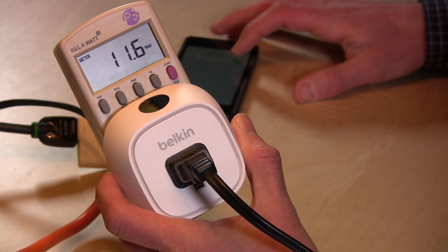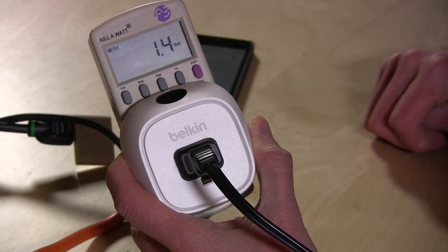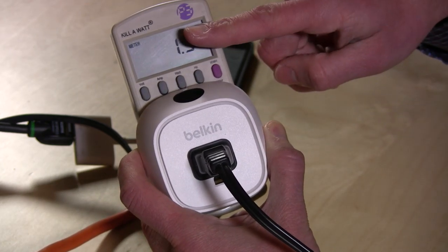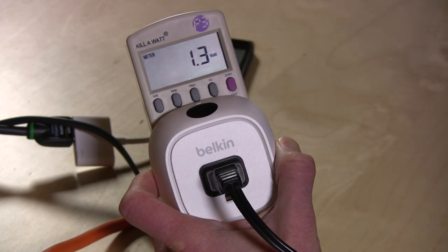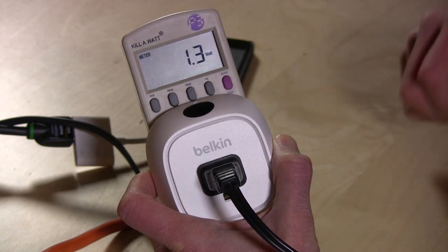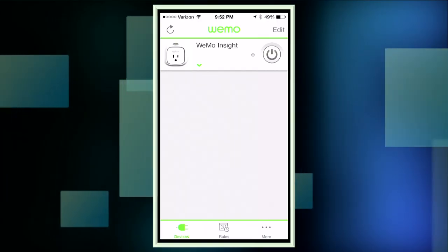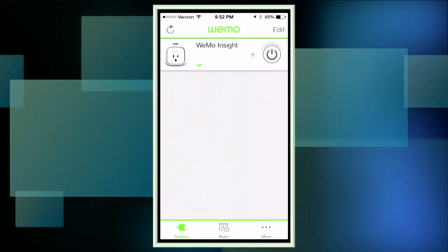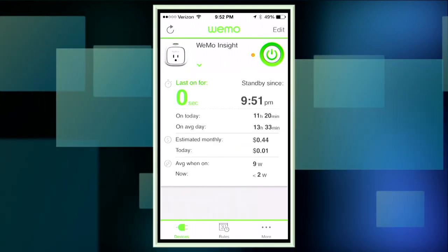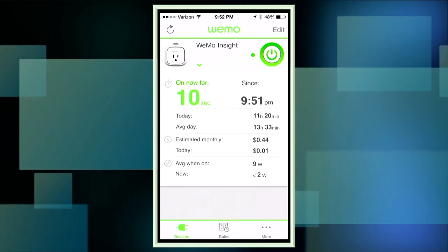We live in the future now. What's cool is the app, once it's paired up, will work over the internet too. So if your phone leaves your house, you can turn things on and off just by opening the app. It connects via Wi-Fi and doesn't consume all that much power — I have it plugged into the Kill A Watt here. It only consumes about 1.3 to 1.5 watts in standby mode waiting for commands, which isn't too bad. The app also tracks how many watts your device is consuming and estimates what it will cost to operate that device over the course of a month.